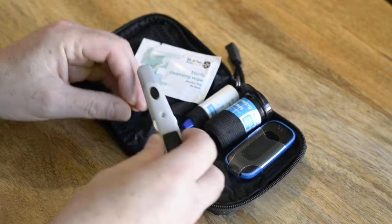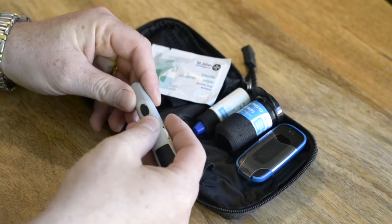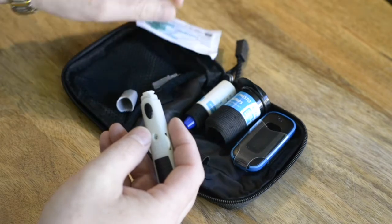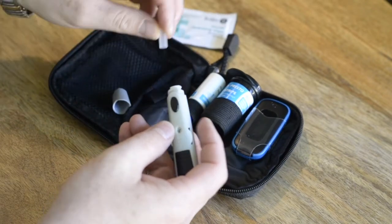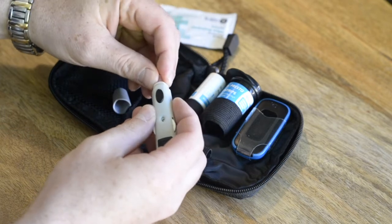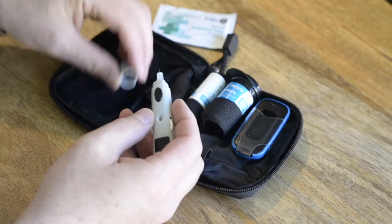First, let's prepare the lancet. Remove the grey cap on the end of the lancet and insert a clean needle cartridge. Then replace the cap.